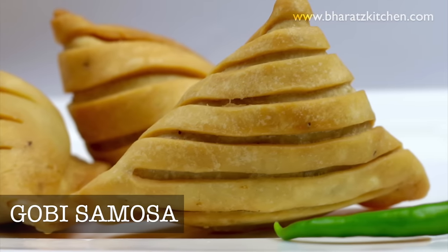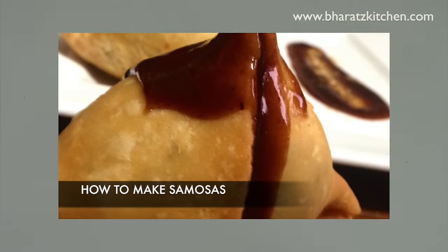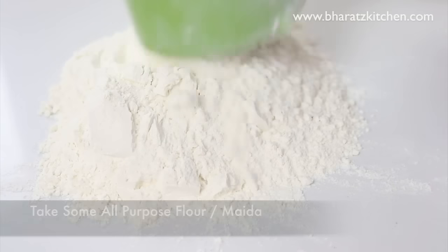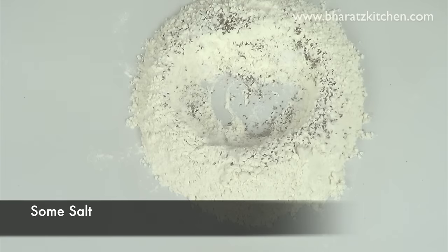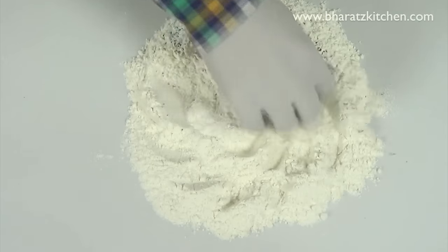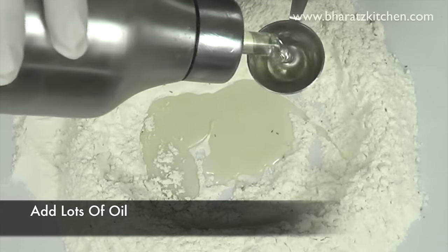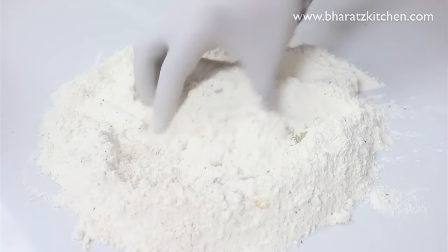First we're going to make the dough for the samosa. If you've seen my aloo samosa video you can skip this part and jump straight to the two-minute mark. Otherwise, take some all-purpose flour or maida, and first add some carom seeds or ajwain and some salt. Mix everything together properly, then add lots of oil.